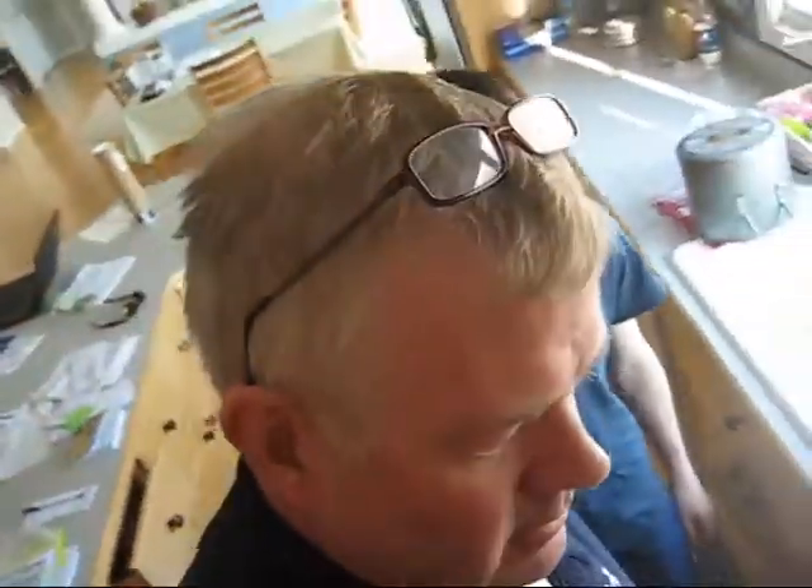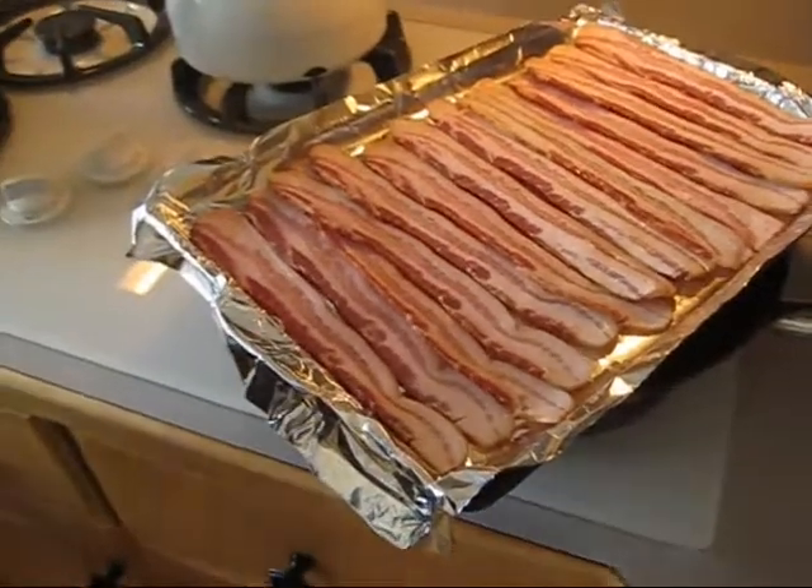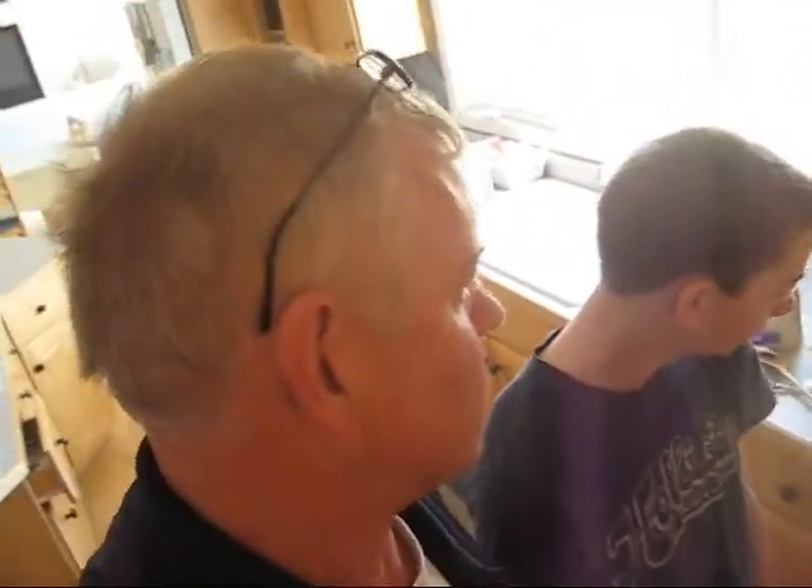We're making scrambled eggs and bacon. This is the bacon all laid out on a cookie sheet — this is the dry roasted bacon. We're heating the oven up to 350 degrees and when it's hot, we'll put the bacon in the oven. Why did we put it on the aluminum foil first? So it would make cleanup easier. That's the plan.